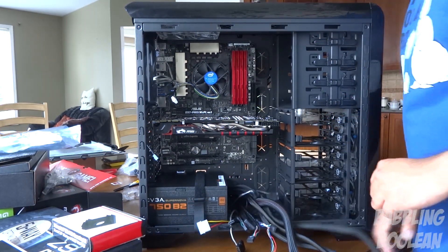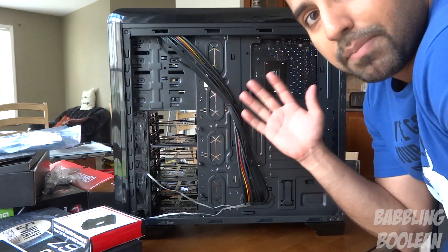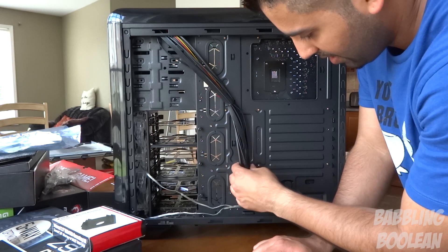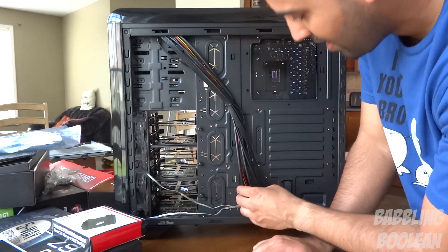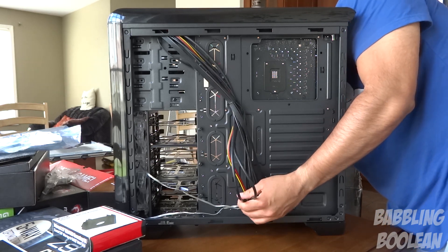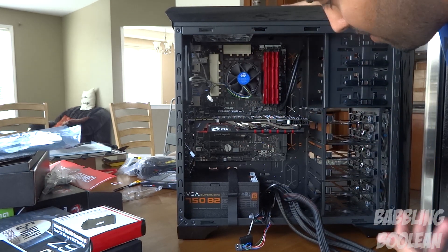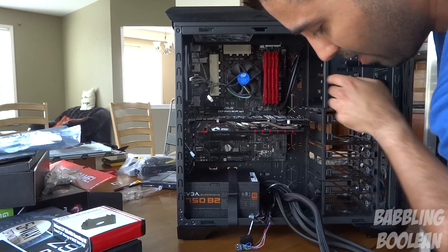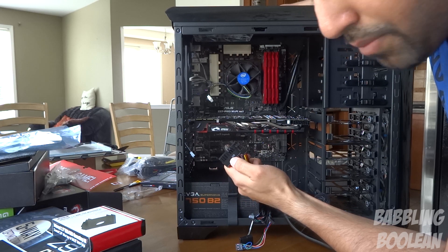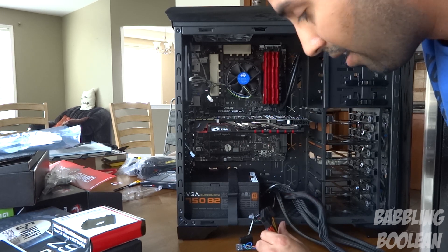Let me show you what the case looks like on the side panel. I've taken off this side panel as well because I have that option. All the wires for the case are fitted here. For example, to get the USB 3.0 wire out, I'm going to have to find it on the back side and push it through. This huge one over here is not for the case — it says MB for motherboard.